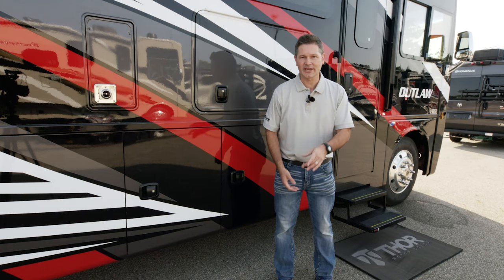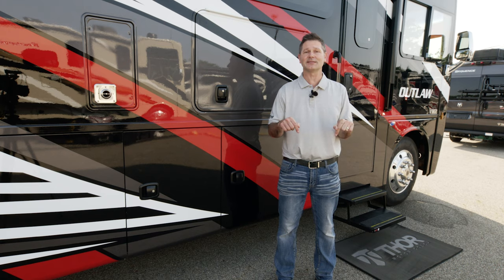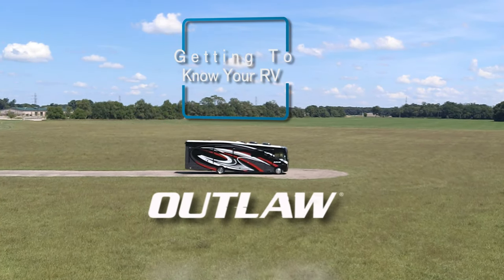Hi, I'm Steve Duvall from Thor Motor Coach, and welcome to Getting to Know Your RV. In this episode, we are going to get to know the Outlaw Class A gas toy hauler.